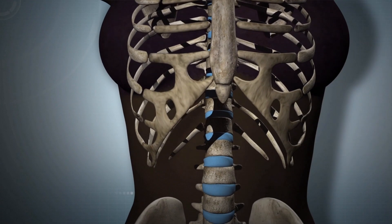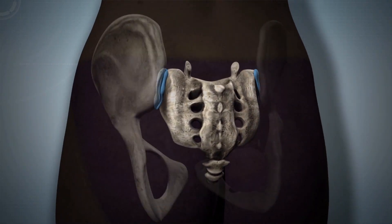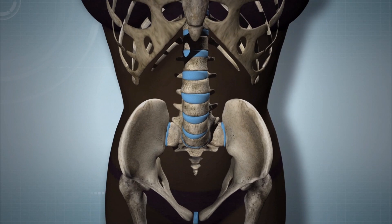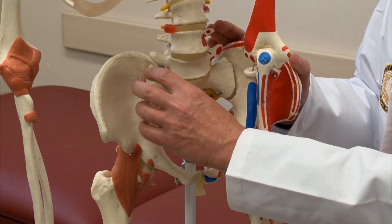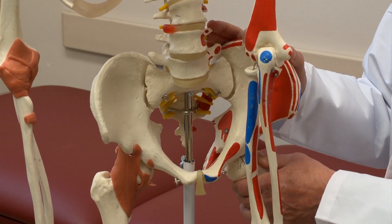The sacrum is the triangular-shaped bone in the lower portion of the spine, below the lumbar spine. The sacroiliac joints are formed by the connection of the sacrum and the right and left iliac bones. While most of the vertebrae of the spine are mobile, the sacrum is made up of five vertebrae that are fused together and do not move. The sacroiliac joints essentially hold the pelvis to the sacrum, with the hips extending downward from the pelvis.